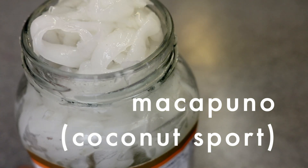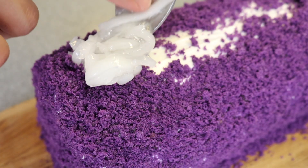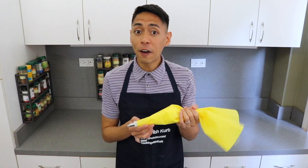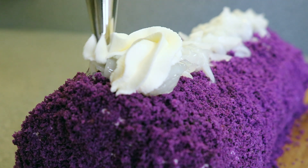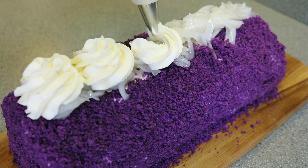We're going to add strings of makapuno, also called coconut sport, which is a naturally occurring variety of coconut that has a soft endosperm and is used in a lot of Filipino desserts. I'm adding the makapuno strings along the top strip of the ube roll. Then finally, put the remaining frosting in a piping bag and create big rosettes on top of the makapuno along the top strip of the ube roll.